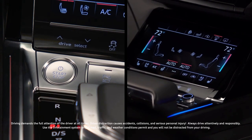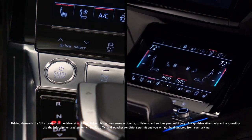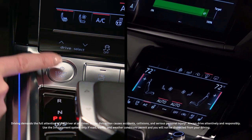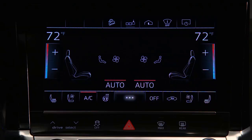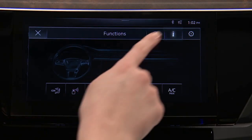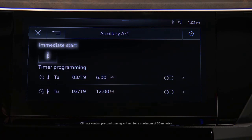When the high voltage battery is sufficiently charged, the available climate control pre-conditioning feature on the Audi e-tron allows heating and cooling to occur when the ignition is off. To activate from the lower MMI display, select the three-dot icon, then select the thermometer icon in the upper MMI display. To begin using climate control pre-conditioning immediately, press the immediate start icon.